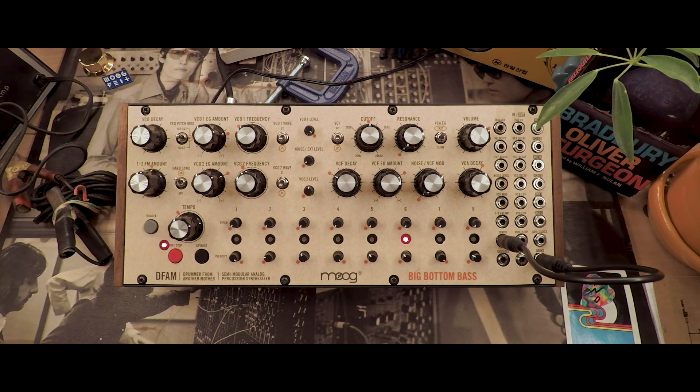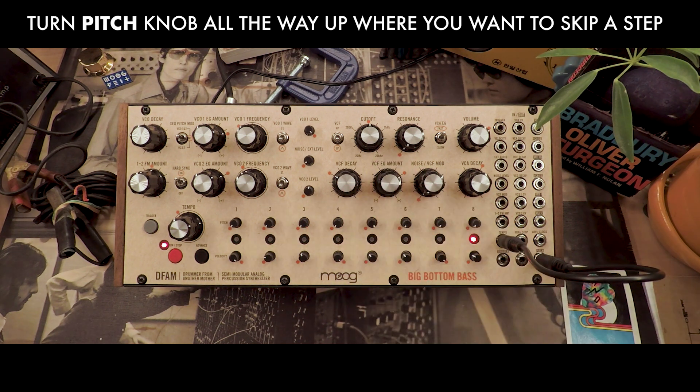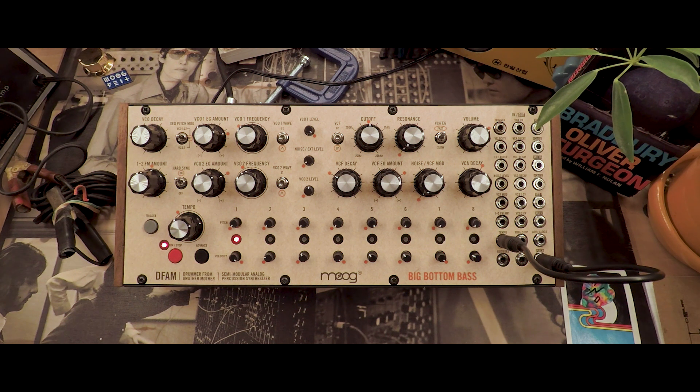Now to skip a step, we'll just turn the pitch knob up to the max on that step. Now we have a 7-step loop, skipping step 5.